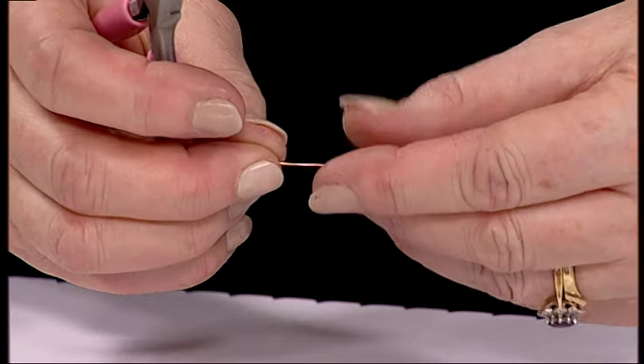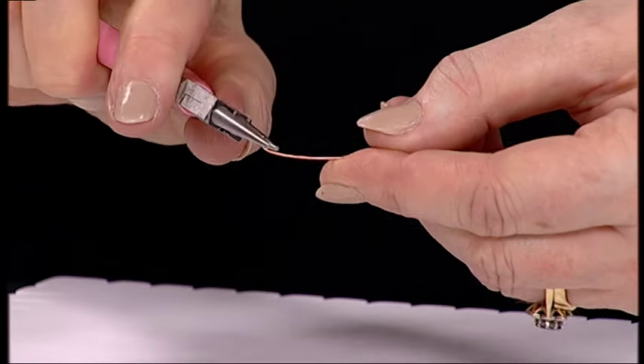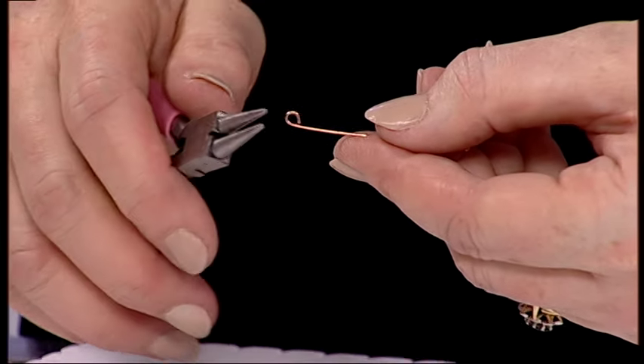And then on the end you take your round nose pliers, grab the end, twist, pop your pliers back in and that makes that shape — a little loop.